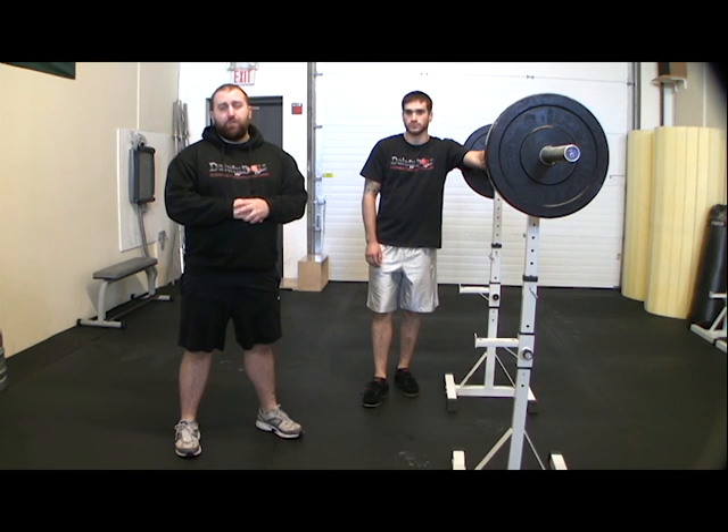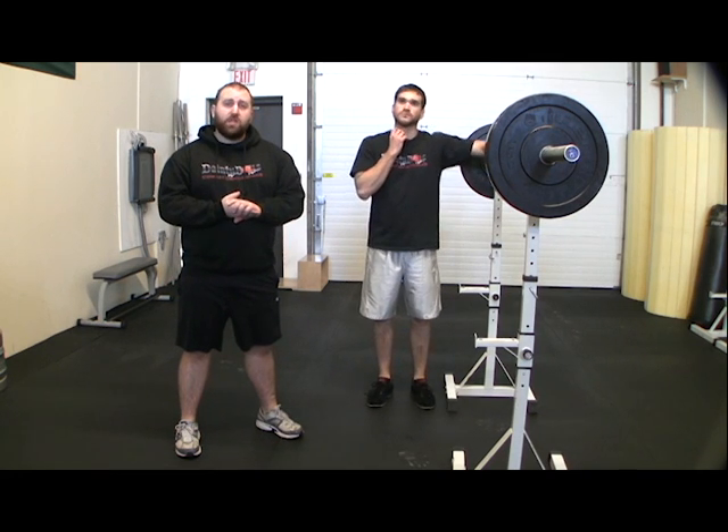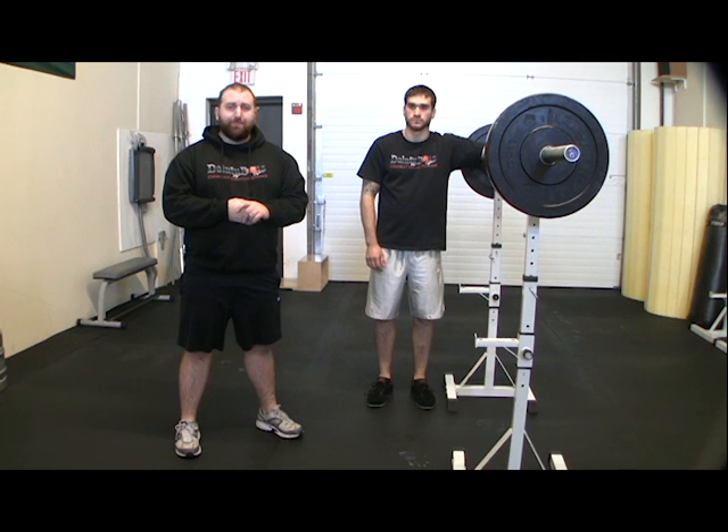Either squat, you can play around with foot width — that's going to be mostly lifter preference. However, some people are going to have a hard time squatting to proper depth with a more narrow foot position. With that said, a really important thing is to try both and just see which was more comfortable for you.